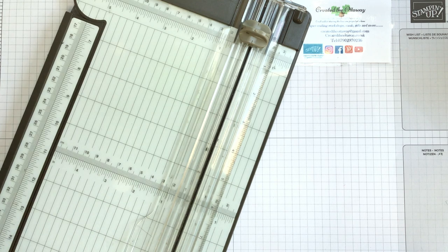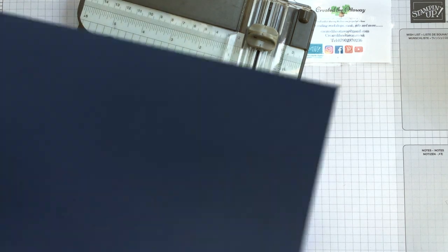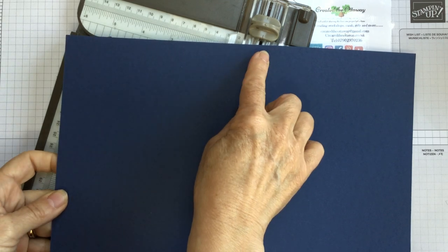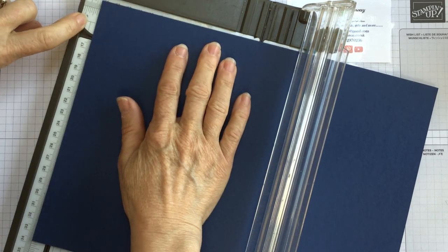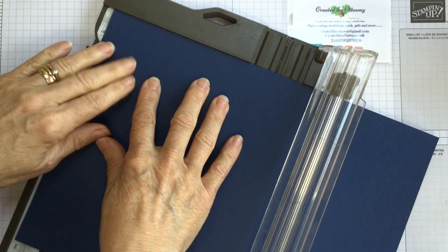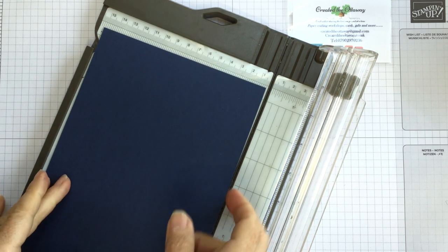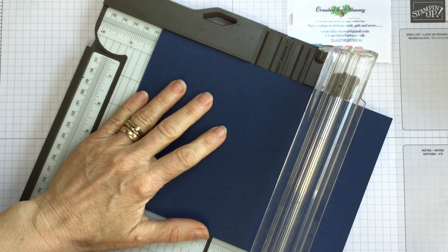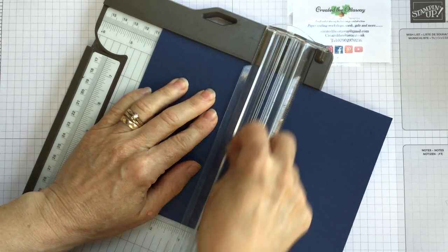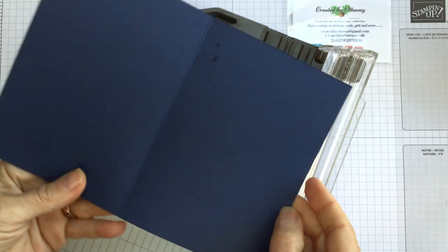So for our card base - which is the bit with the cutouts in - don't panic, I'll talk you through it. You need a piece of A4. You are going to take the long side at the top of your trimmer and cut it at five and seven-eighths, then just cut it in half, which gives you a normal card base. Then you turn it sideways and score it at four and one-eighths - just bear in mind to use your scorer and not your cutting blade. And that is one side of your card base.